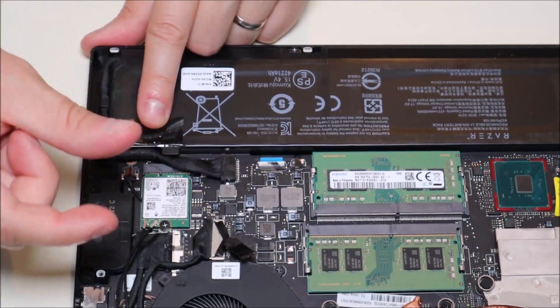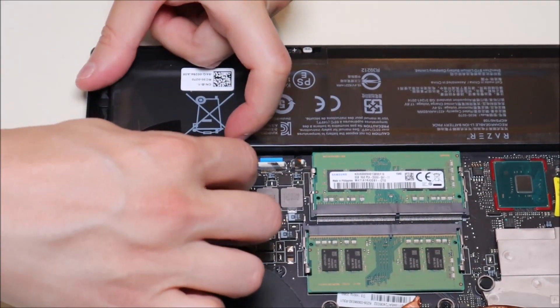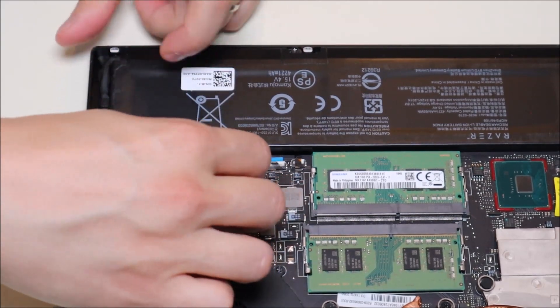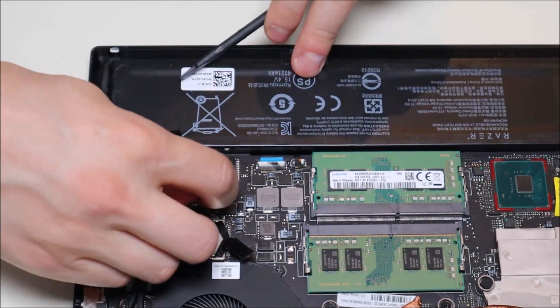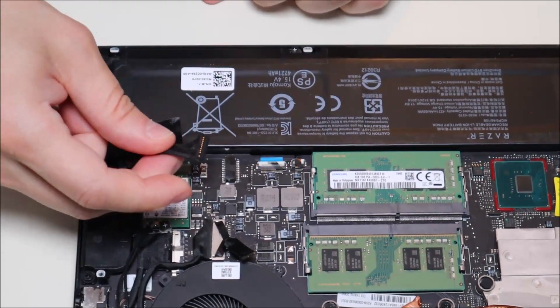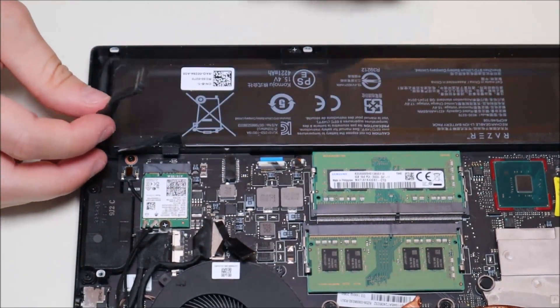We want the wire and the plug staying together, but just coming out of that socket. So we're just going to put a fingernail on either side, pull that edge out, then push this edge out, then that edge out — kind of walk it out. A little wiggle. There we go. So that takes your battery up. And that's how you would unplug your battery.